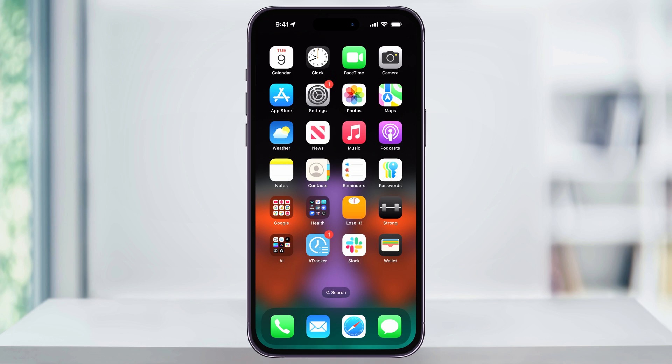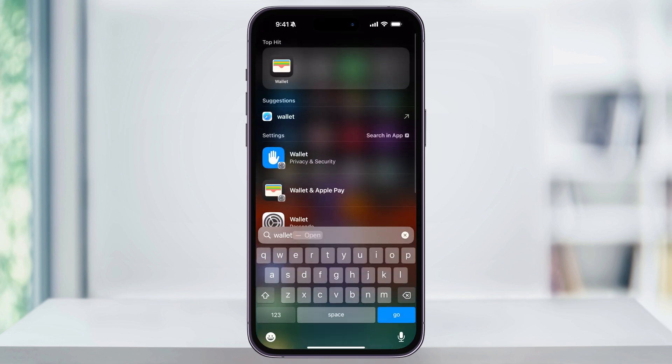Start by finding and opening the Wallet app on your iPhone. If you don't see it on your home screen, you can also just swipe down anywhere and then search for it inside of here and then choose it when it comes up.